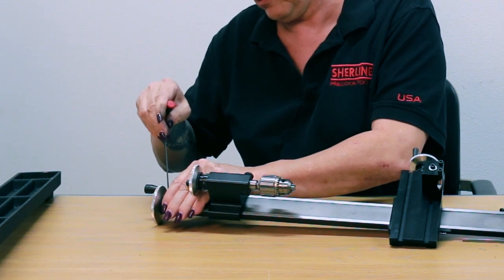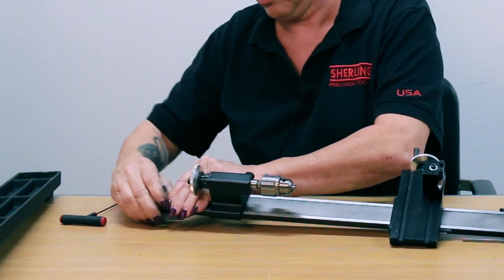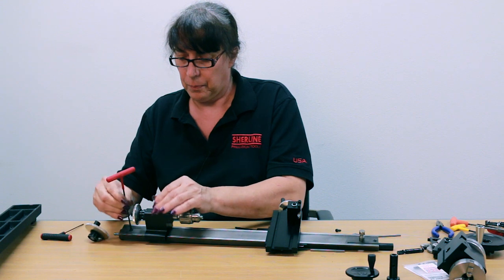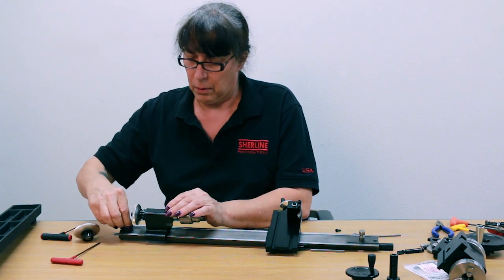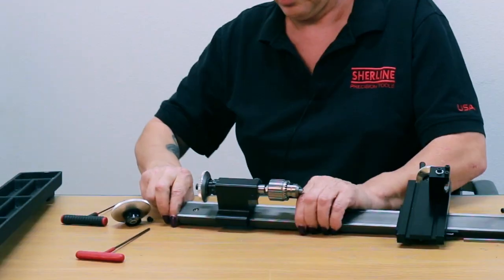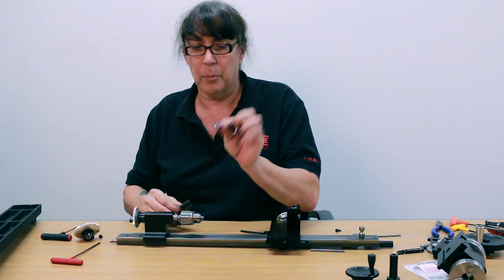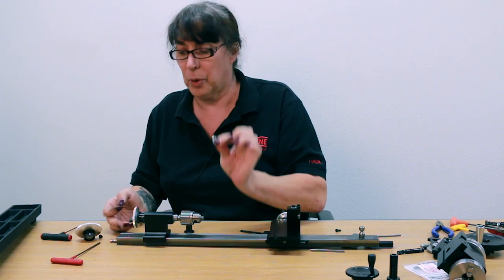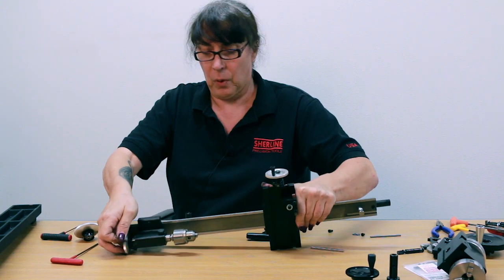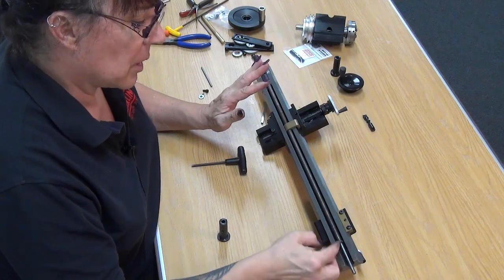And that is the main thrust collar. So you have to remove the hand wheel and remove this one screw, and then just slip the thrust collar support off. There is a little washer between the end of the lead screw and the thrust collar — you want to put that back on. Don't dismantle anything else; it's unnecessary.